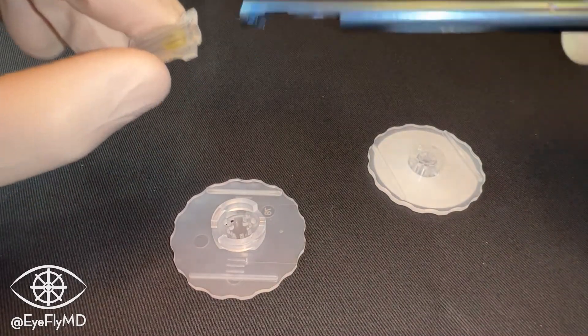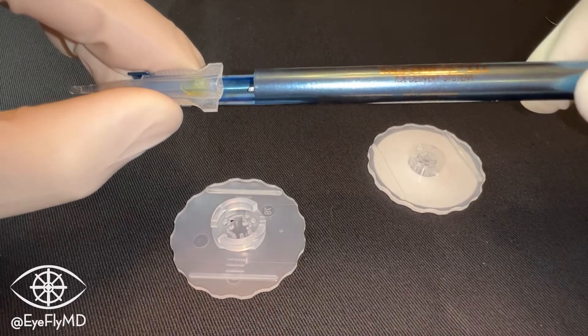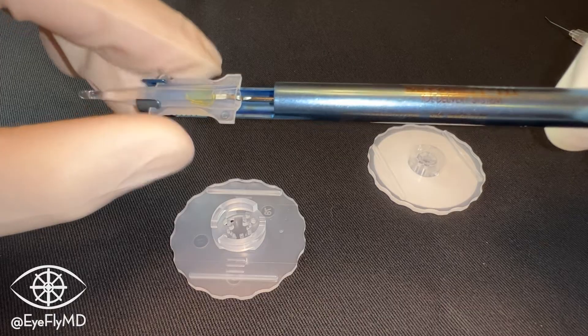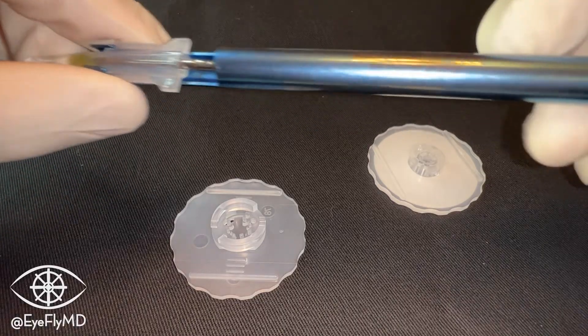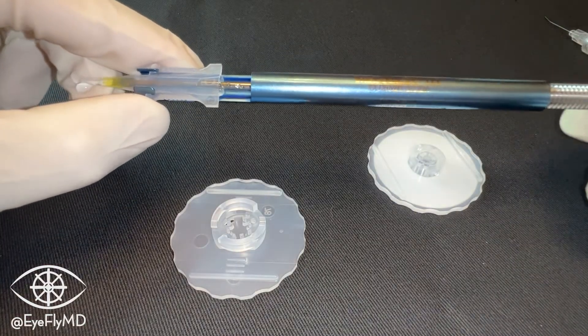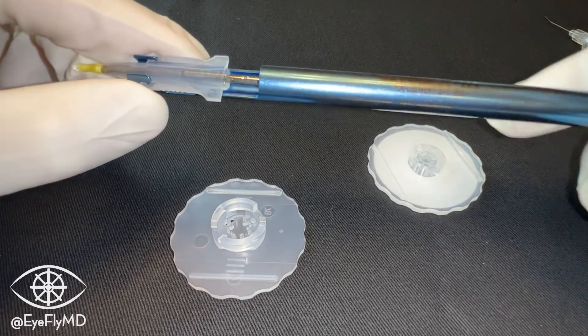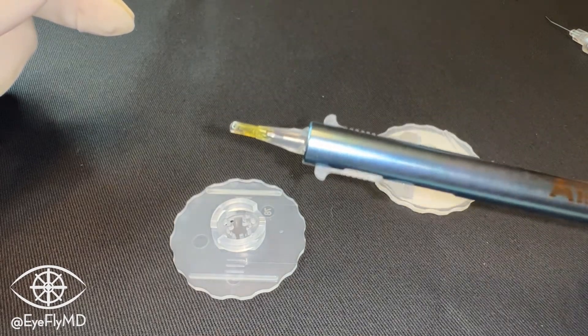We'll take our injector and snap it into place — we should feel and hear a snap. As we advance the plunger, we can see it's starting to push the IOL through the cartridge. We'll push that down until we can engage the screw portion at the top, and once we engage that screw and start twisting, the IOL advances in a much slower, more controlled way. We advance it until it gets to the edge of the cartridge, and now it's ready for implantation.